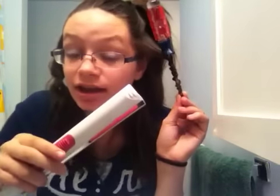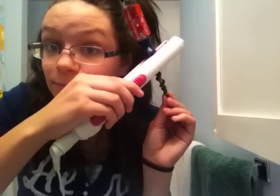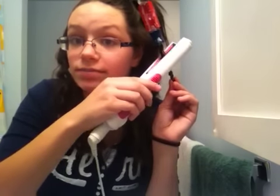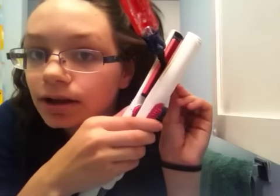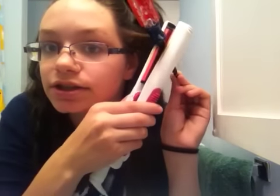Then take your flat iron and just clamp it a few times onto the screwdriver. Just clamp it wherever there's hair wrapped around, going in all different directions. Just a few times — that should be enough.